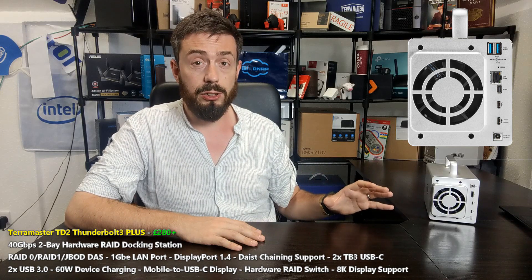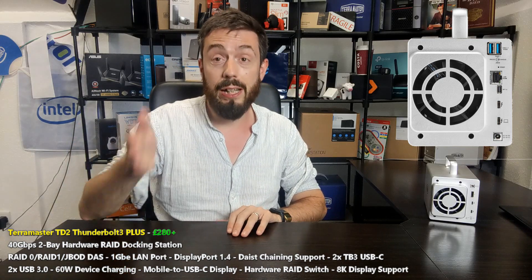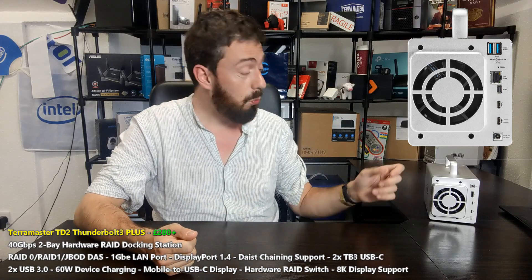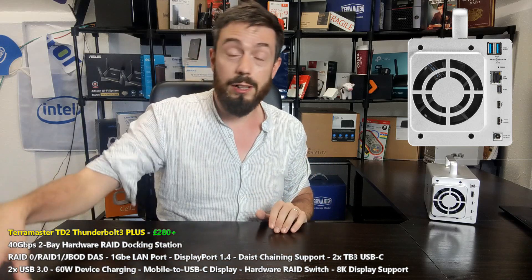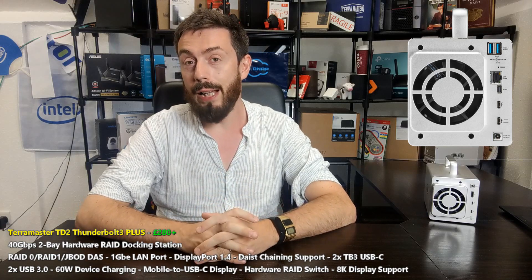This is a very interesting development because there have only ever been two or three docking stations to my knowledge that have an internal hard drive built in, support network connectivity, USB connectivity, DisplayPort connectivity, and still maintain daisy chaining and device charging, as well as hardware RAID already built into the device - not JBOD where the PC or Mac has to do it all.